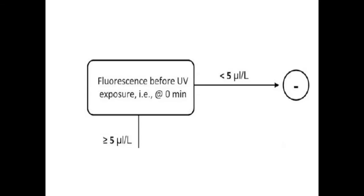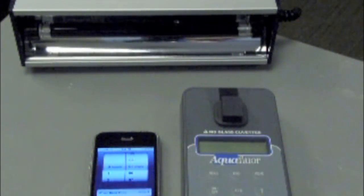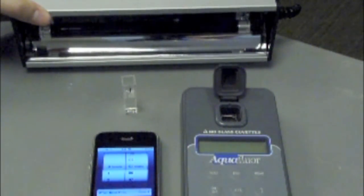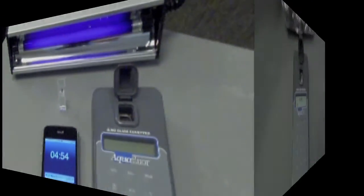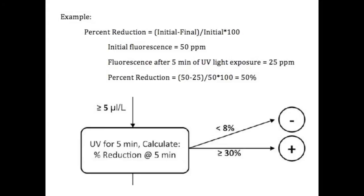This step involves exposing the sample to UV light for 5 minutes and then measuring the fluorescence again. Make sure you have UV safety goggles when handling UV light. Take the sample out of the fluorometer and expose the sample to UV light for 5 minutes. Measure the fluorescence again and see if there is any change in fluorescence after 5 minutes of exposure to UV light. Calculate the percentage of reduction in fluorescence after 5 minutes of UV light exposure. This can be done by taking the initial fluorescence value, subtracted by the fluorescence value after 5 minutes of UV light exposure, and dividing that by the initial fluorescence value. Multiply by 100 and you have the percent reduction. If the percent reduction is less than 8%, conclude that the sample is negative for optic brighteners. If it is greater than 30%, conclude that the sample is positive.